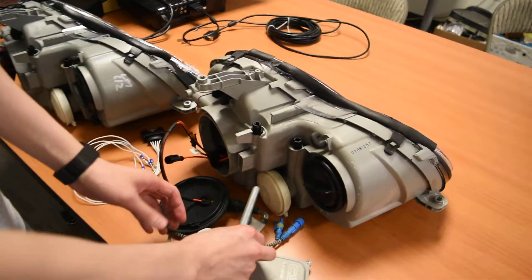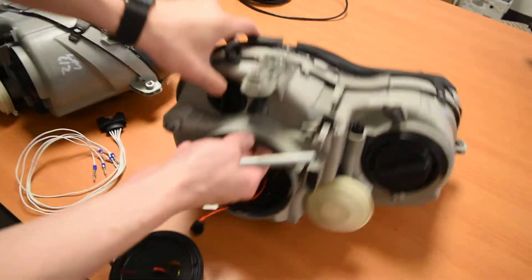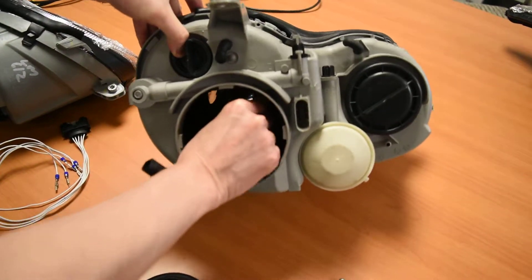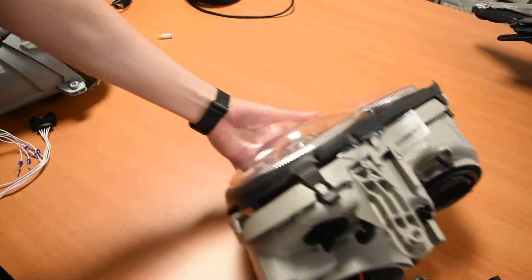This bad one right here is the one that has a bad HID, so we're moving it out. We're going to get a new one. And this one has the housing broken, so you can see that's the bad one — so our bad ones are out of the way.